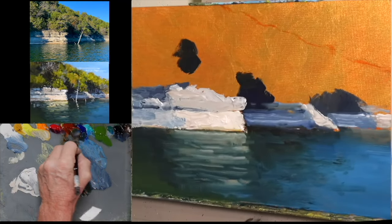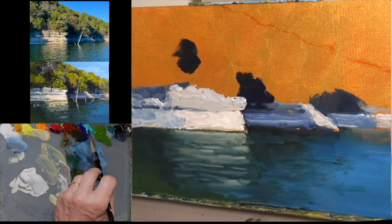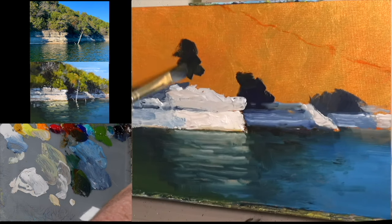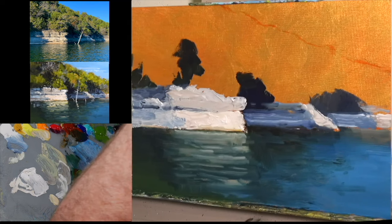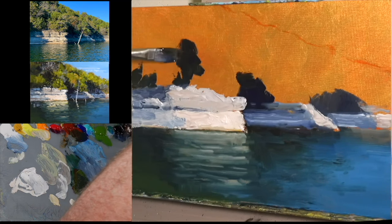Now I'm starting to get these dark colors in on the hillside of trees. Again, I'm just trying to see shapes and values and colors and edges — trying to divorce myself from the idea that I'm painting trees. I'm really just painting the shapes I see in the hillside.